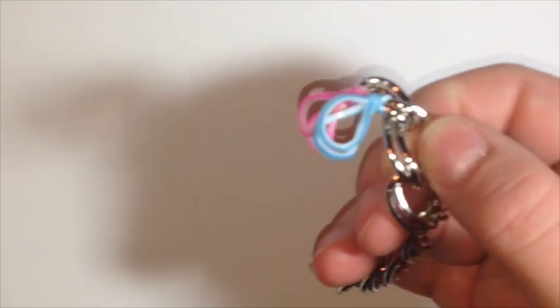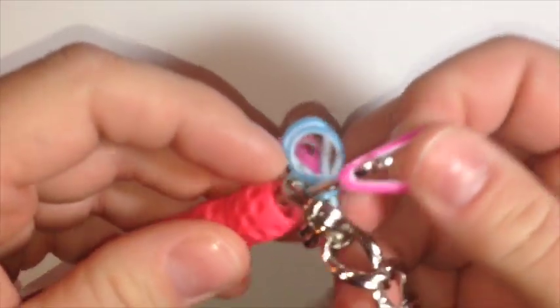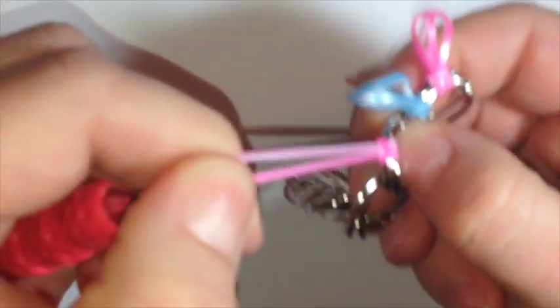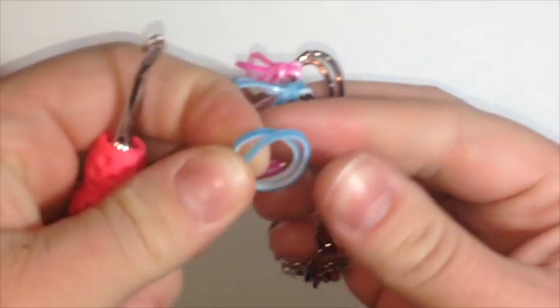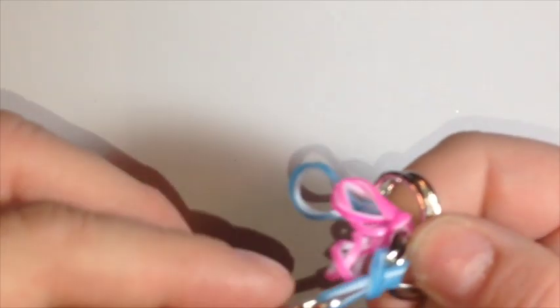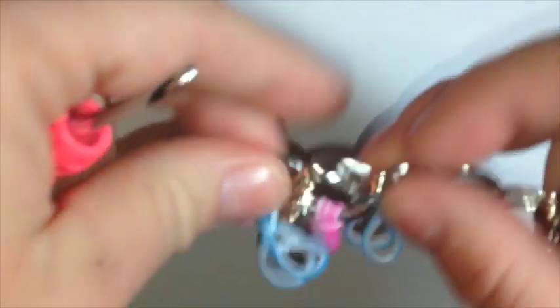We're going to do that one more time on the second link. I'm going to get two pink bands, put my hook through, grab those two bands, put the back two over top of the front two, and then pull. One more time — we're going to need the blue. I'm going to stick my hook through and pull the blue, put the back one over top, and then pull. We're going to continue finishing this one up and then we will come right back.